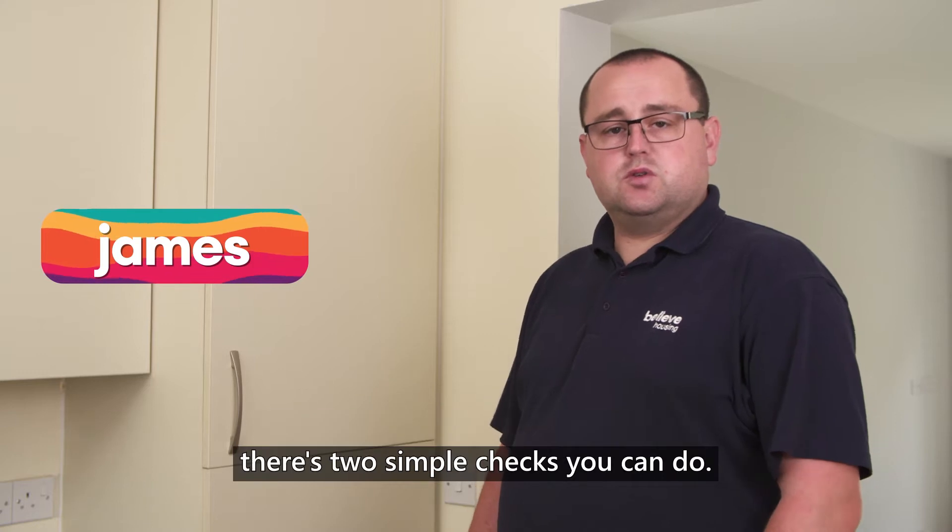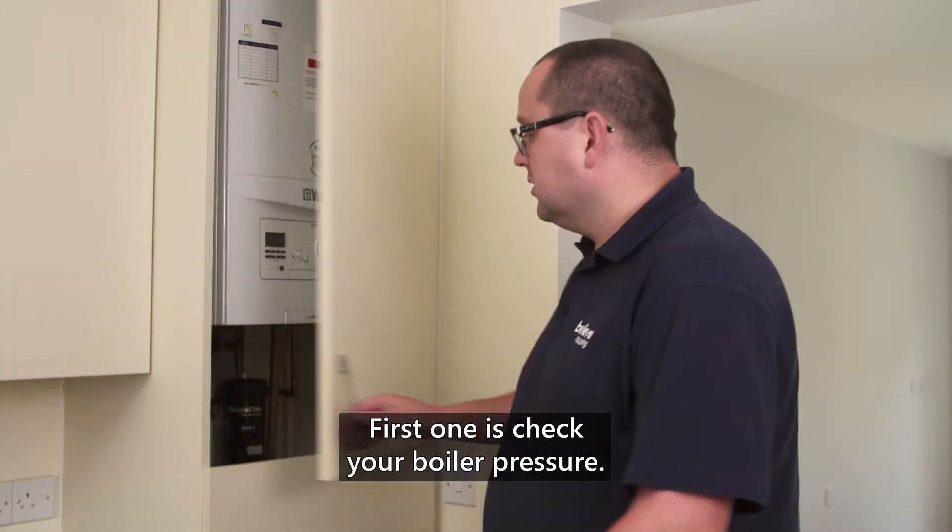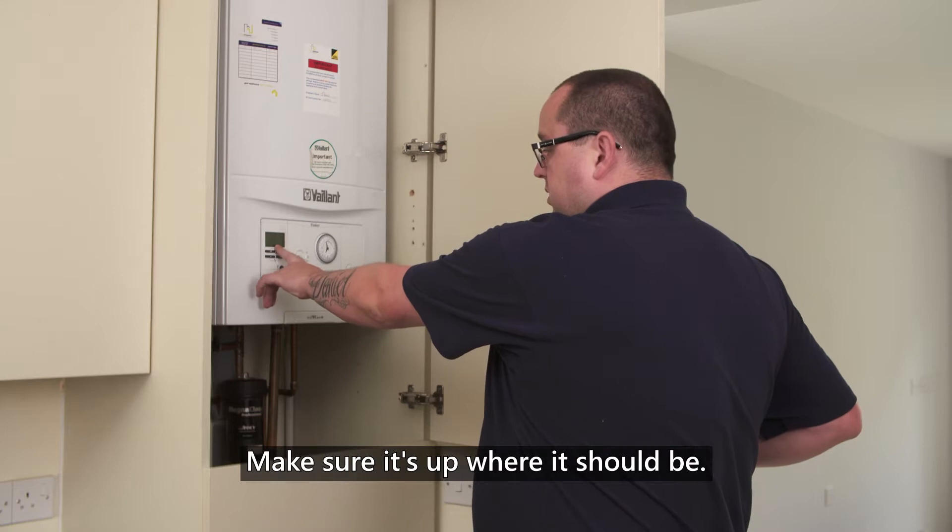If you notice your central heating is not working, there are two simple checks you can do. The first one is check your boiler pressure — make sure it's up where it should be.